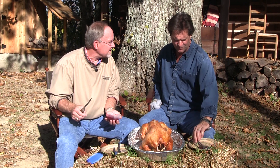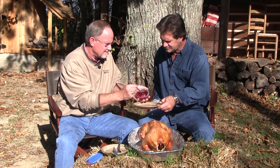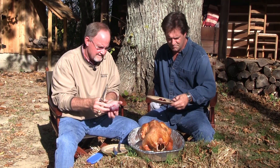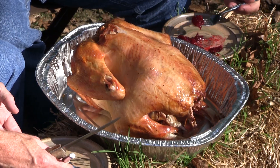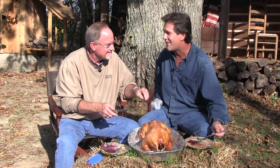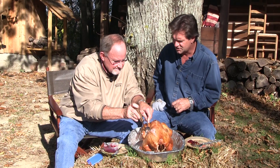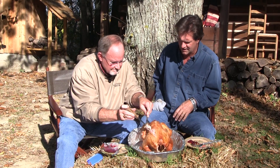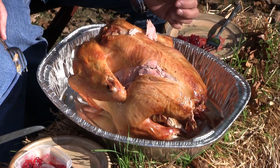My wife knew I was coming over here to do this with you, and we agreed you shouldn't eat good turkey like this without cranberry sauce. So she got up early this morning and handmade cranberry sauce for us — fresh cranberries, not jelly out of a can. Marilyn, thank you so much — she is the queen of the kitchen. Now let's cut into the dark meat. We got him upside down, but that's where the dark meat is. Look how juicy that is. Look at the moisture in that.